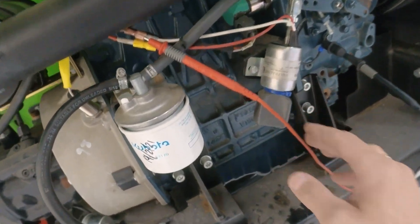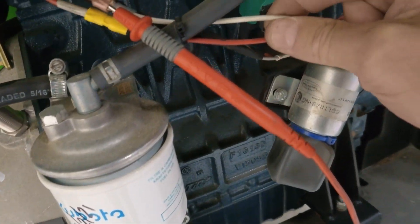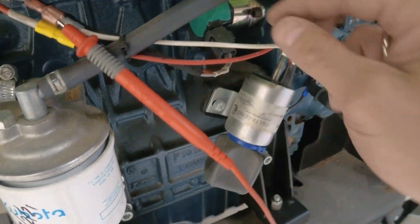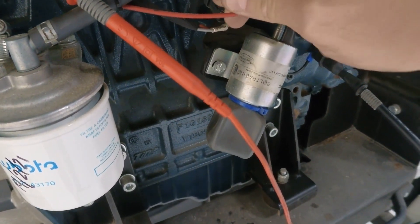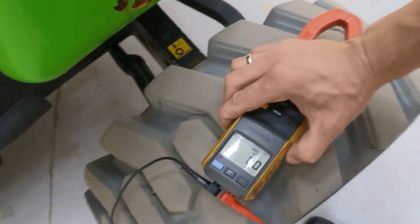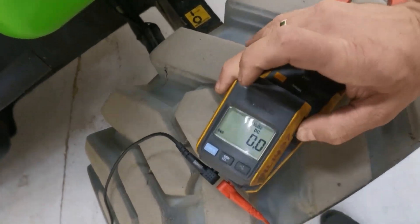I'm going to measure the voltage on the solenoid wiring because I think the problem is here. The white wire is the pull wire, so we should see voltage on that wire for a short period of time, and then it should drop out and the hold coil will take over.